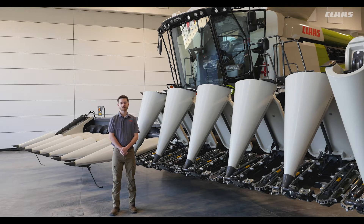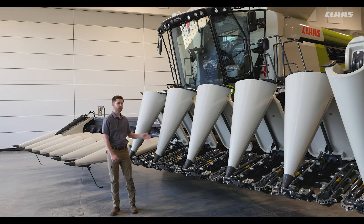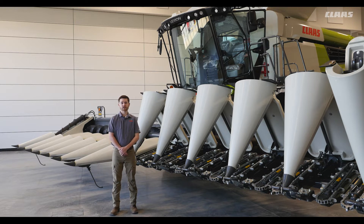A successful harvest next year begins with good crop residue management this year. All type 926 heads can be configured with chopping knives. Each row unit is fitted with three individual rotating blades which are directly driven from each individual row unit gearbox, allowing the stock to be chopped while gently picking the ear.